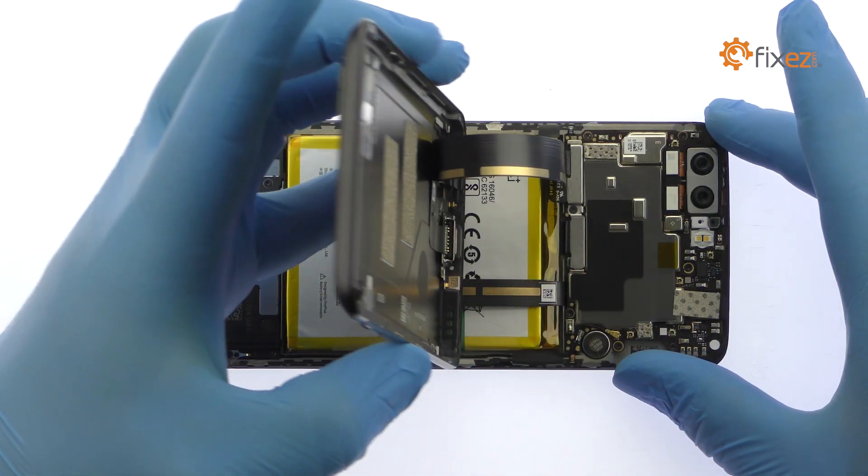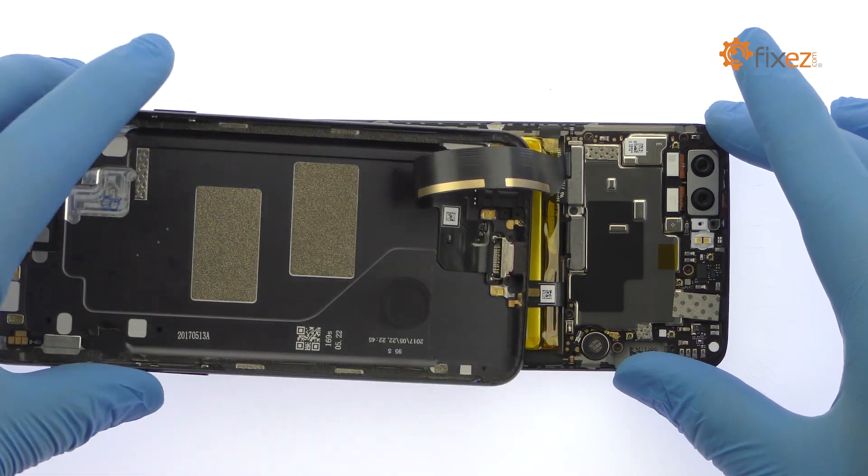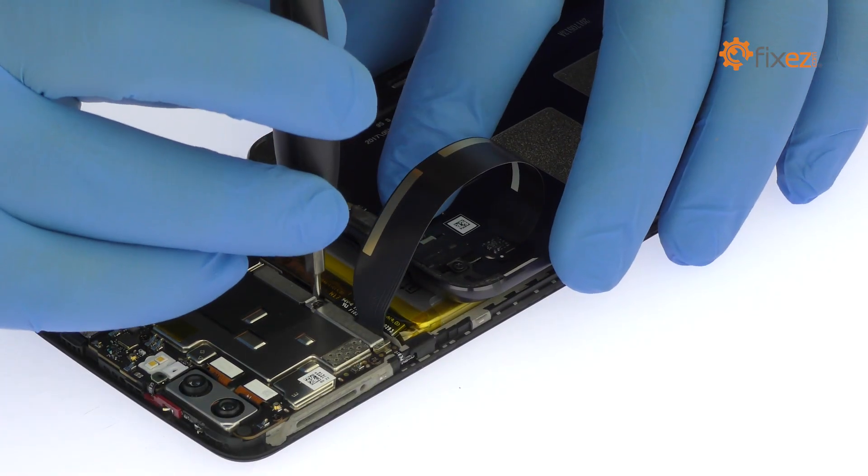Before you can separate the rear case, you will need to disconnect the USB-C port and headphone jack cable to free it from the phone.